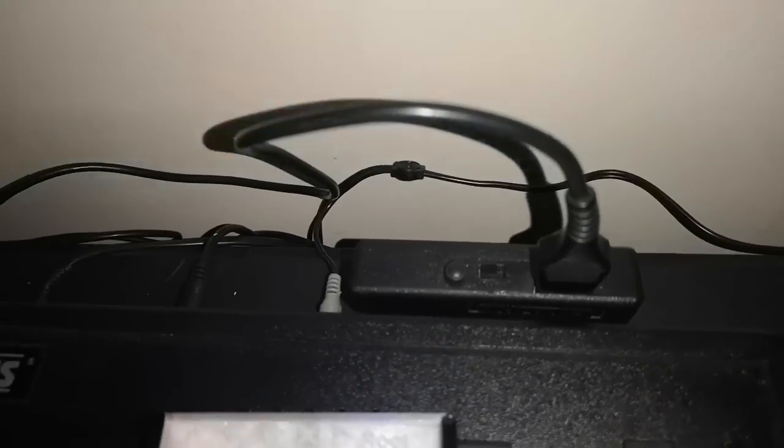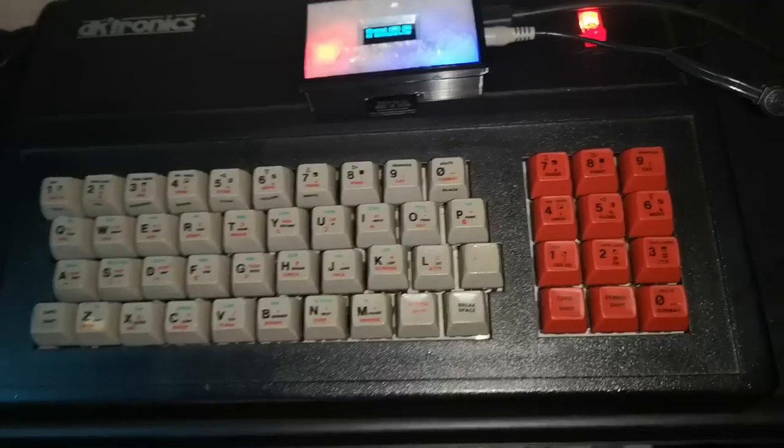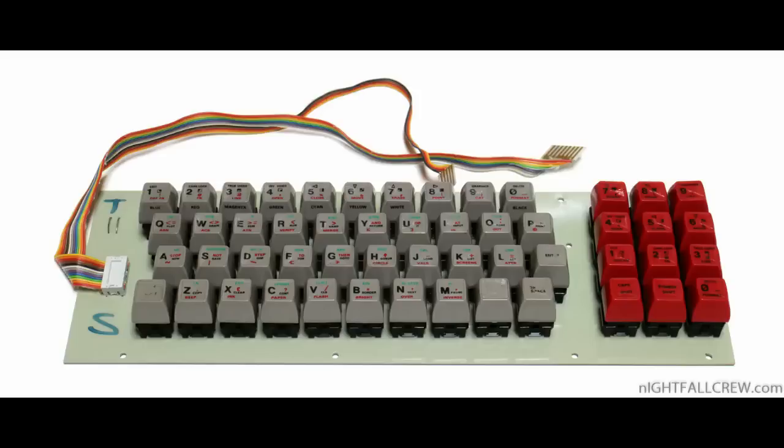DKtronics brought out a real keyboard, minus a space bar which came later on in another later model, but it also had proper switch keys which felt good and felt like a proper computer rather than a toy.